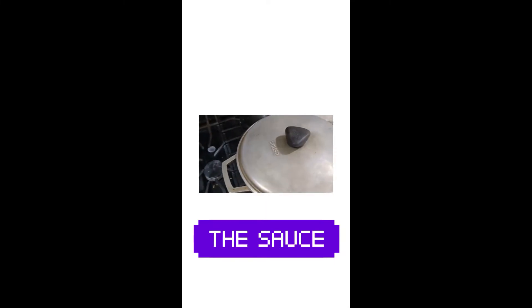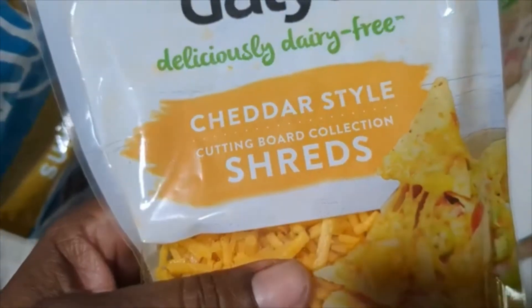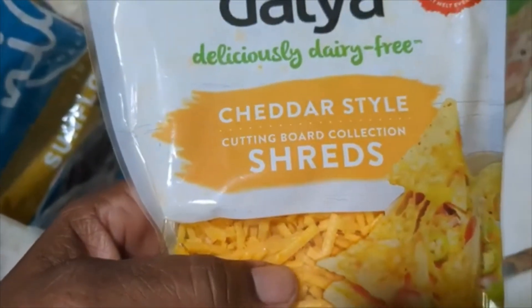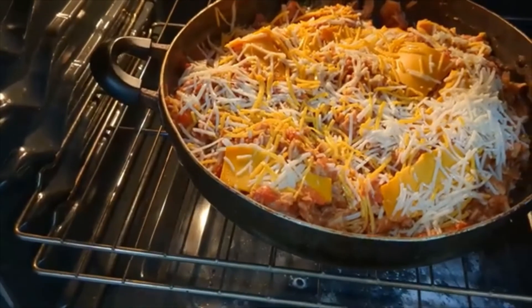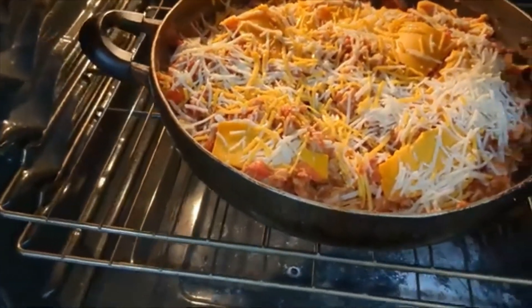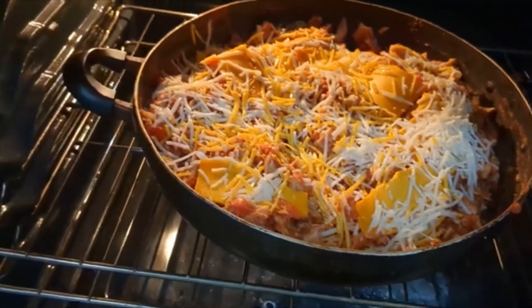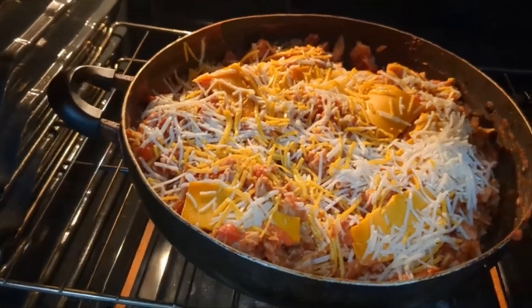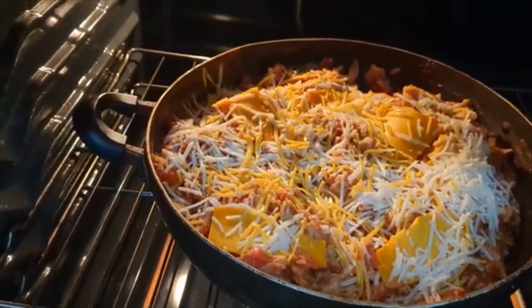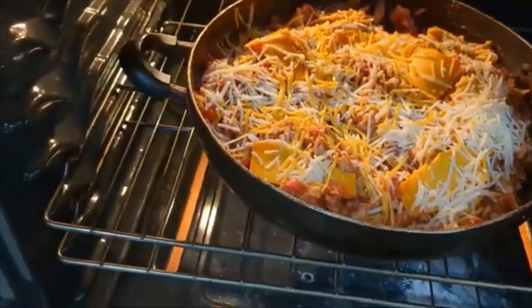I'm going to let it simmer down for a few minutes and then I'll be adding the pasta to it. I sprinkled dairy-free cheddar-style cheese and mozzarella-style cheese on top of the pasta and mixed it in. I've got it in the oven at 350 degrees — the pasta is baking. I had some other vegan cheese in the fridge that was ready to be used, so I went ahead and put that in there too. I'll let this stay in here for probably a good 15 minutes.